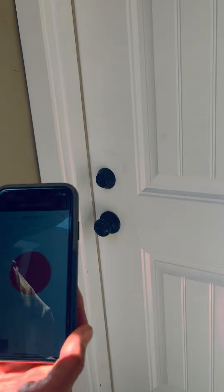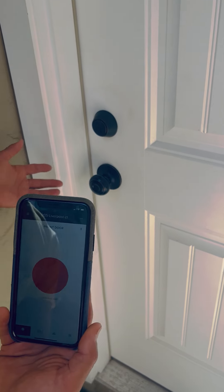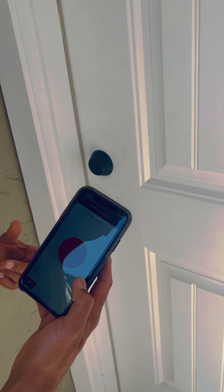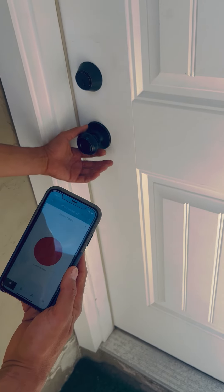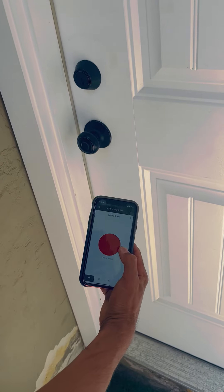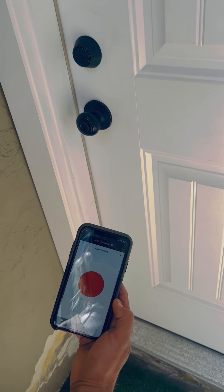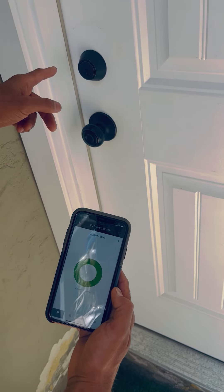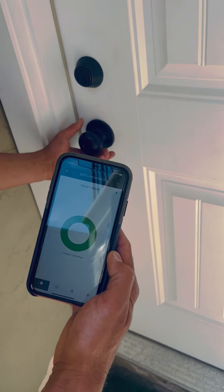Once you've downloaded the app, this is what it will look like when you open it up. As you get to your unit and log in, you will see a little red dot that says your unit is locked. Go ahead and give the handle just a little tug to make sure it is snug, then hit the red unlock button. You'll hear the gears turn, the motor turn, and the light turn green — this means your unit is unlocked.